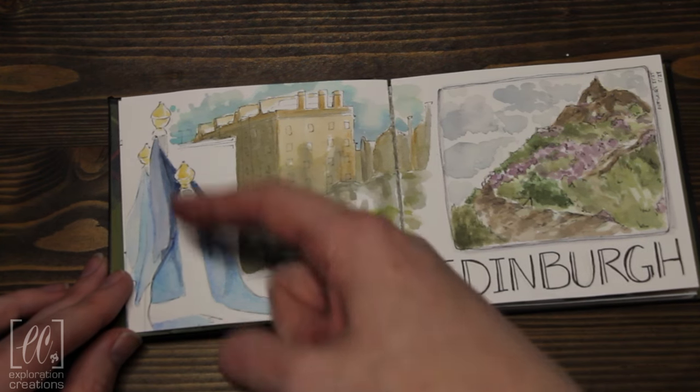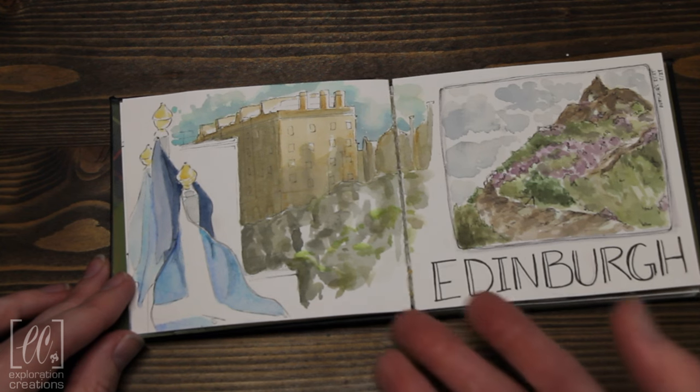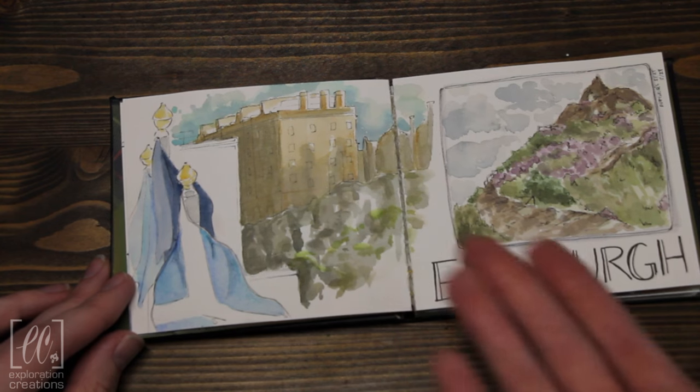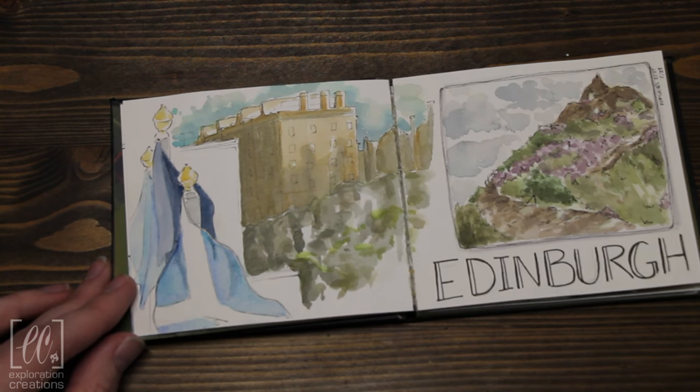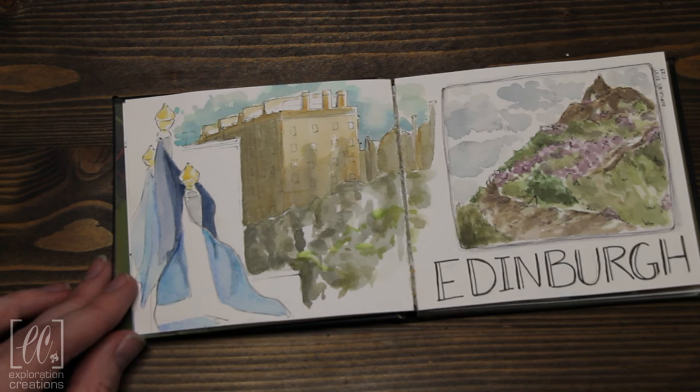Here I've got the flags that were just our view outside of the hotel window in Edinburgh. This sketch of Edinburgh Castle was done at breakfast one morning, so we had about half an hour. I went in straight with pen — it's not the strongest work I've ever done, but I had a good time.